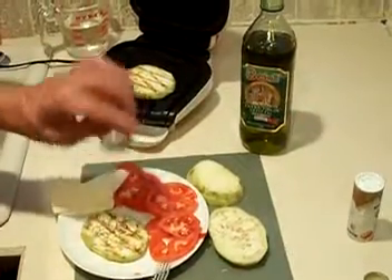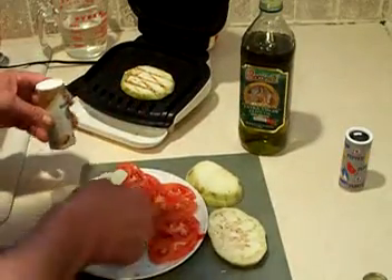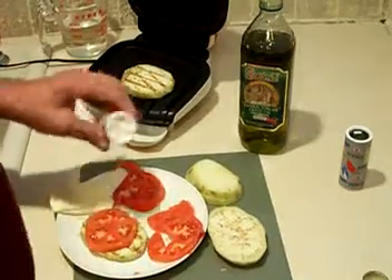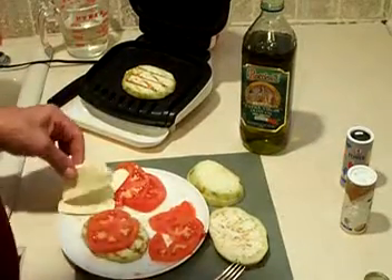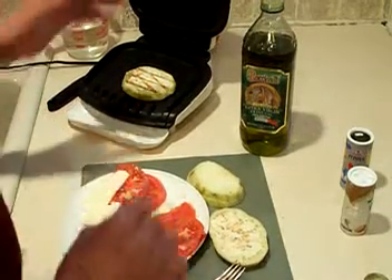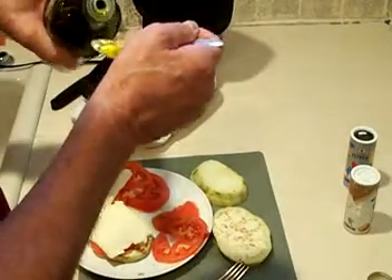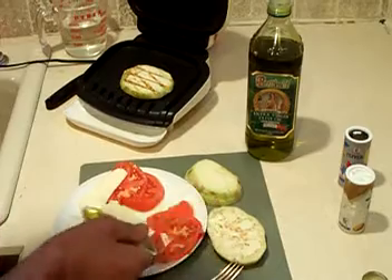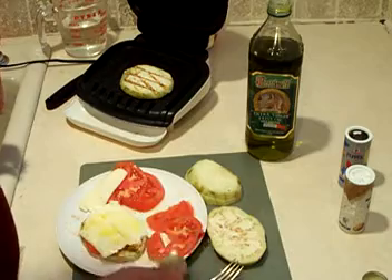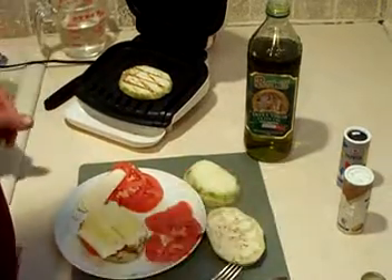A little pepper, a little salt. I like to sprinkle a little tomato. Get the mozzarella cheese and then top it with olive oil. This is a good flavorful olive oil, and there you have it.